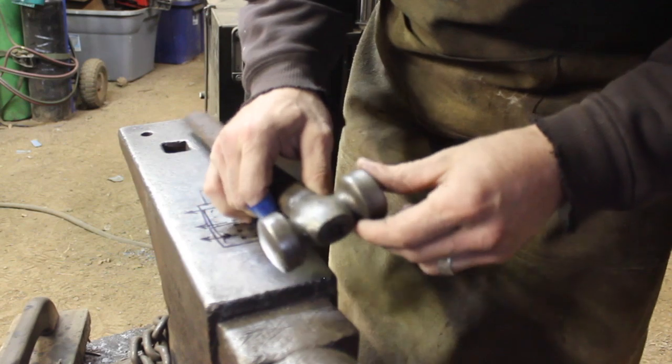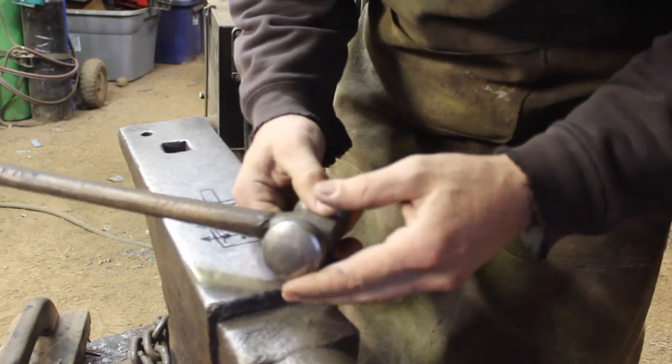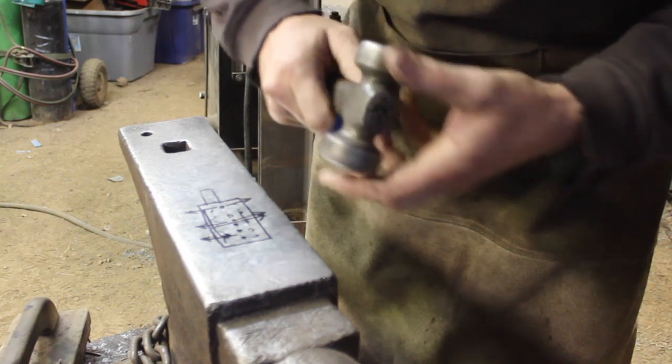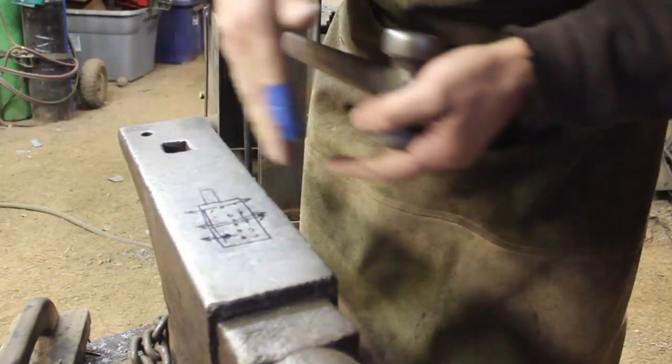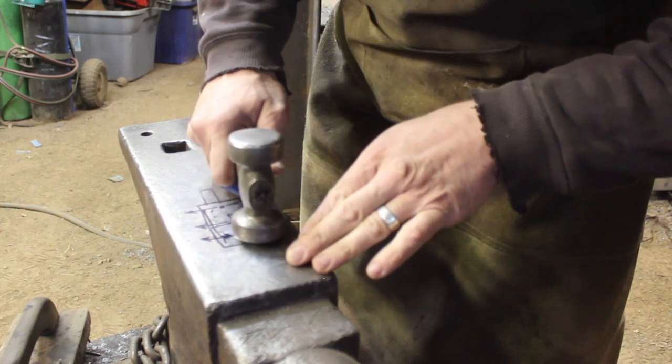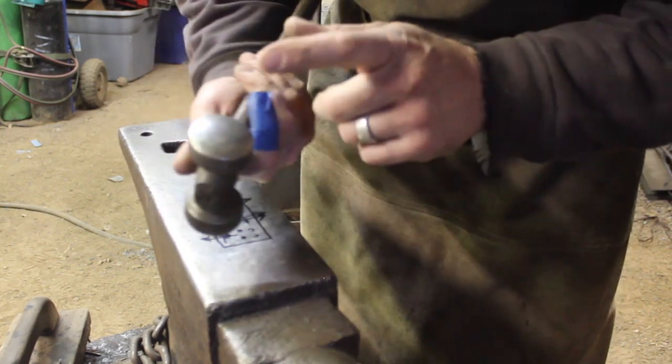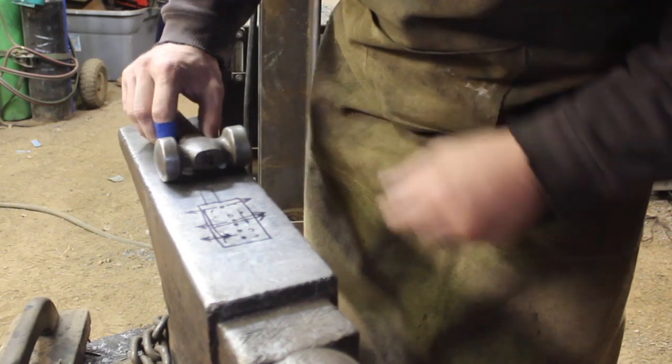Be advised: molten flux is going to fly when you hammer on this, as well as scale and other things on the outside of the steel. Safety gear is advisable — an apron is advisable, gloves are advisable. Any protective gear you deem necessary to keep yourself safe — just be advised that it is somewhat dangerous and a lot of fun. I prefer to use a rounding hammer to set my welds. That domed face essentially accentuates the action of forcing flux and gaps outward from the center, which is why I like to use it for the initial setting of the welds.